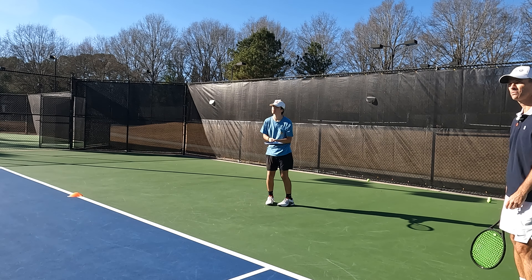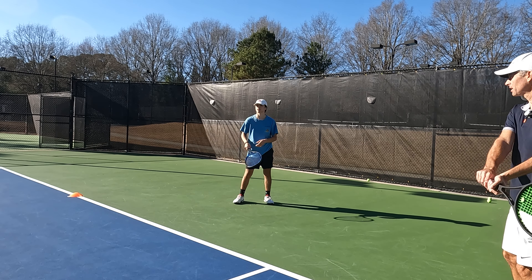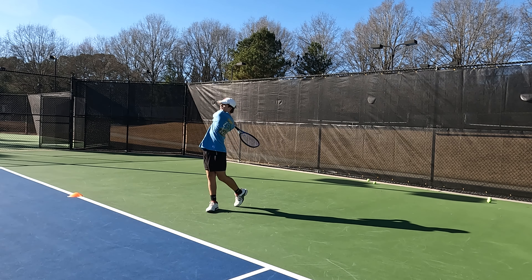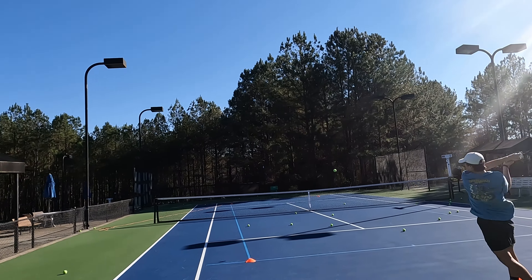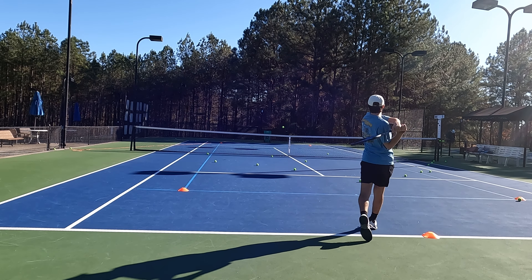Get your weight going forward. Reach out to it. You're looking jammed — try and give yourself a little more space. There it is. Best backhand of the day.